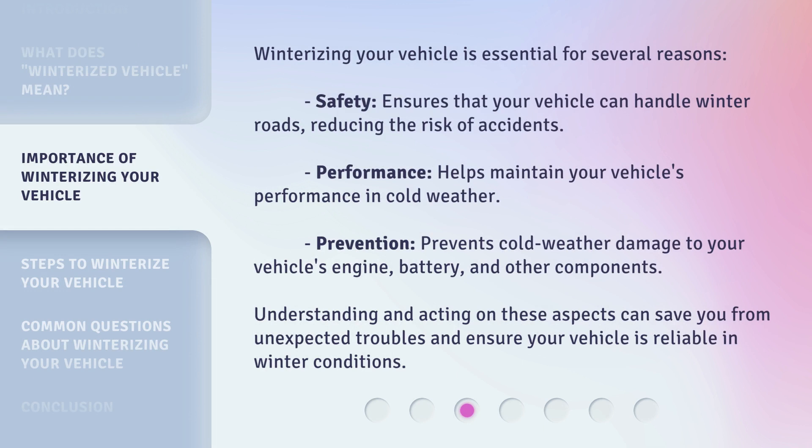Winterizing your vehicle is essential for several reasons. Safety: ensures that your vehicle can handle winter roads, reducing the risk of accidents. Performance: helps maintain your vehicle's performance in cold weather. Prevention: prevents cold weather damage to your vehicle's engine, battery, and other components. Understanding and acting on these aspects can save you from unexpected troubles and ensure your vehicle is reliable in winter conditions.